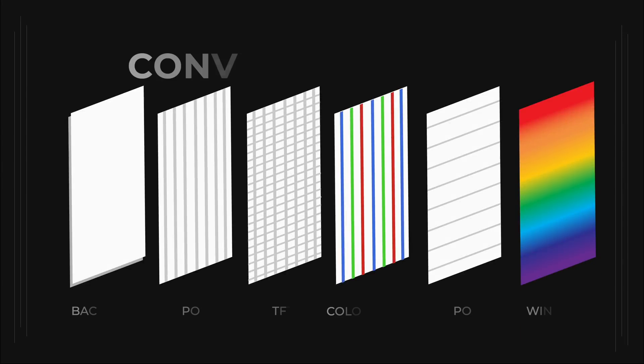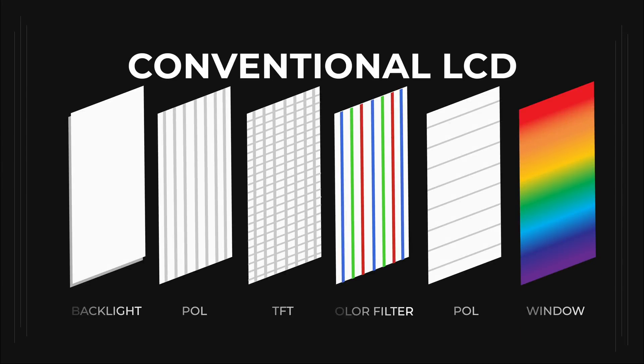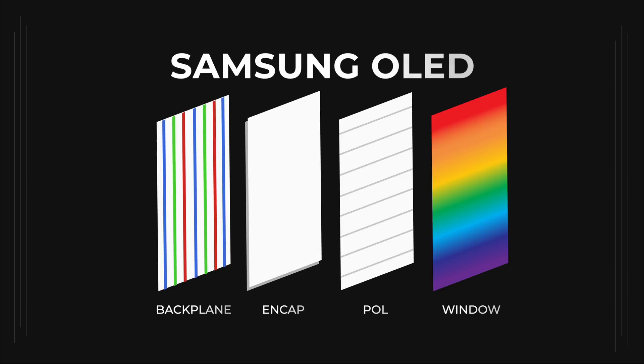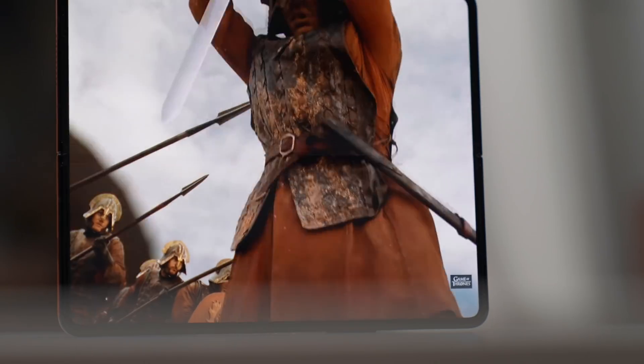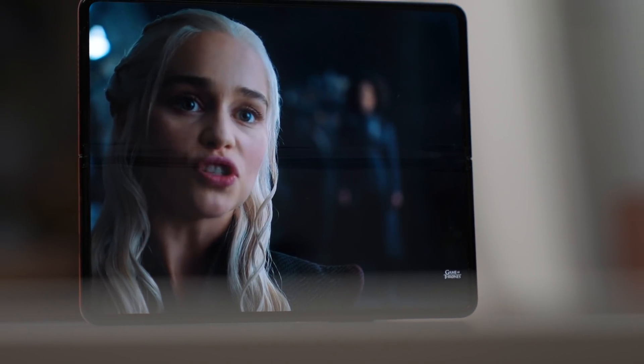Now OLED is much more special, because you don't need a backlight and you don't need liquid crystal. OLED emits its own light, and it's capable of emitting red, green, and blue. This tech comes with many benefits: less layers means a thinner device, and no backlight means darker blacks and richer colors.